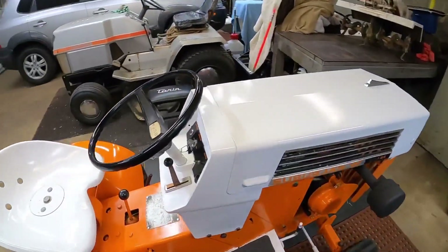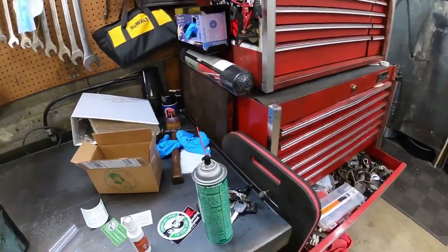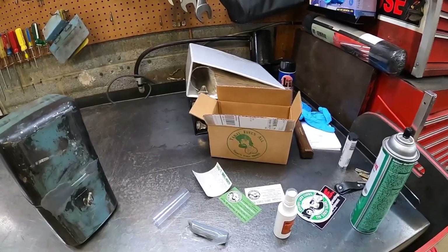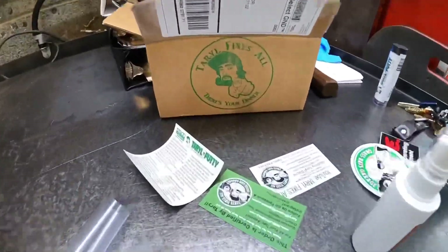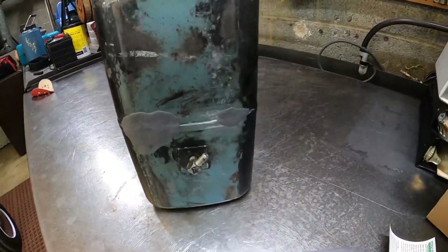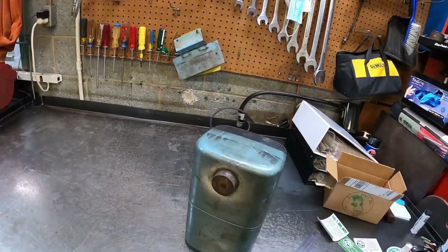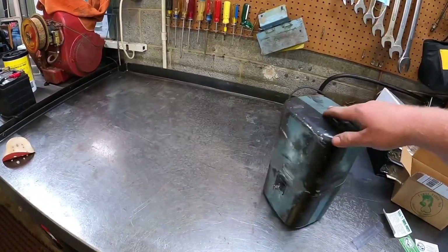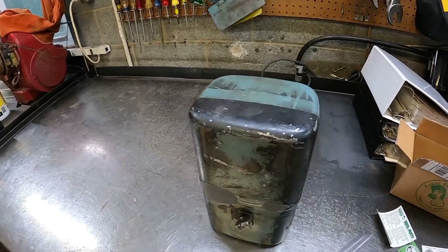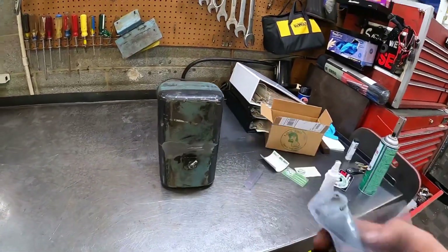I gotta wipe this thing down - I had it out in the rain, it's a little dirty. I ordered that Taro putty from that redneck on YouTube who makes those weird videos. I got it put on that gas tank out of the hydro because I want to get the one out of there and get it painted for the 67 Super 12. I was going to record me doing it but you pretty much just break off a piece of what you need - it's got an inner layer and outer layer.